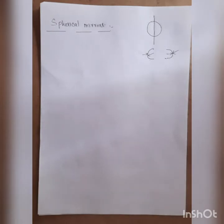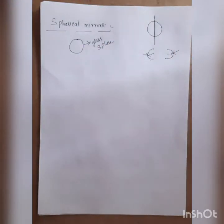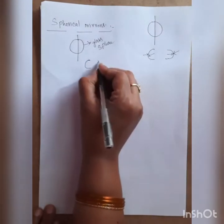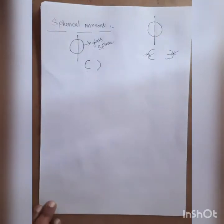The spherical mirrors are parts of glass spheres. Consider a glass sphere. When we cut the glass sphere into two parts, we get two parts, each having two surfaces — one is the outer surface and another is the inner surface, just like a ball.